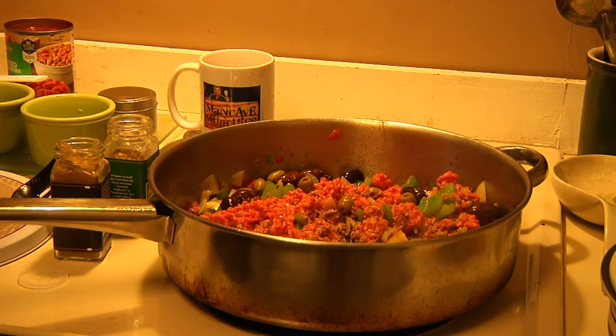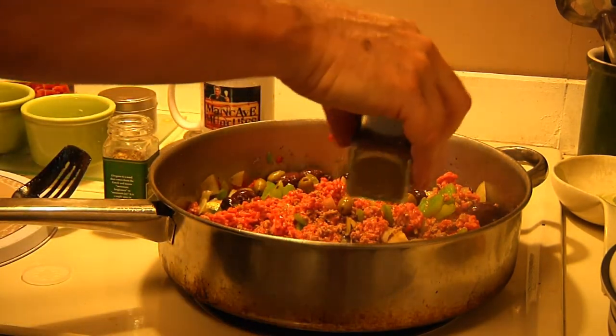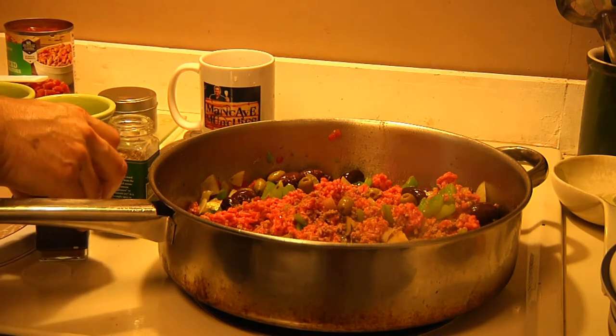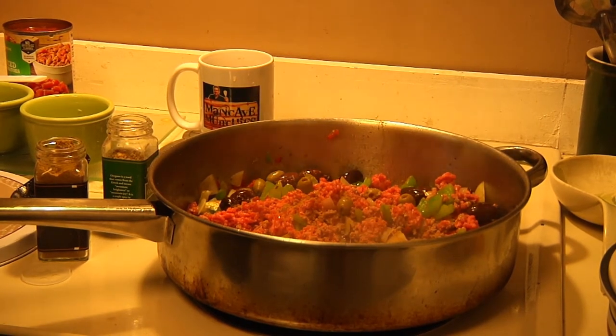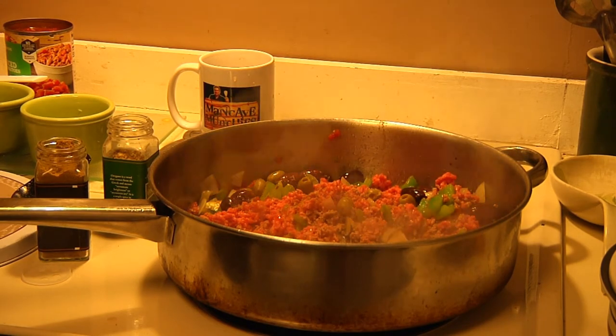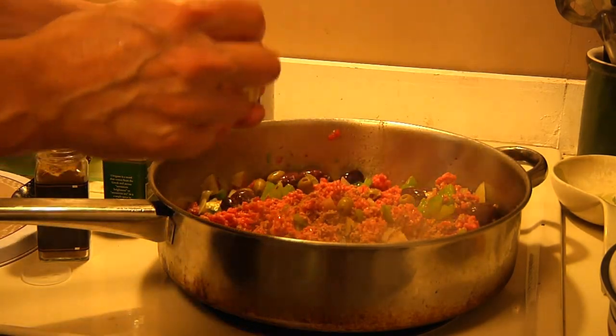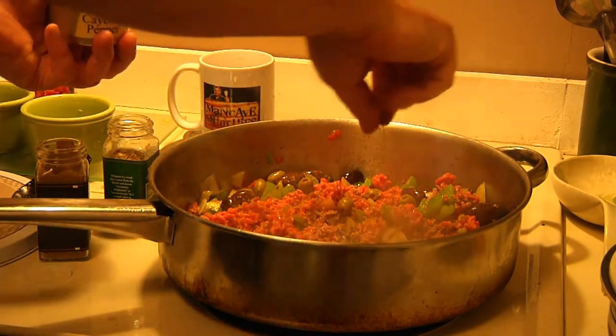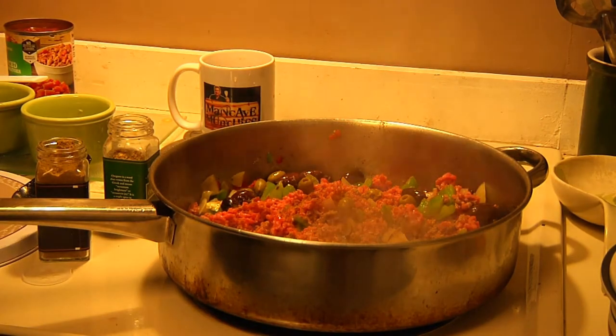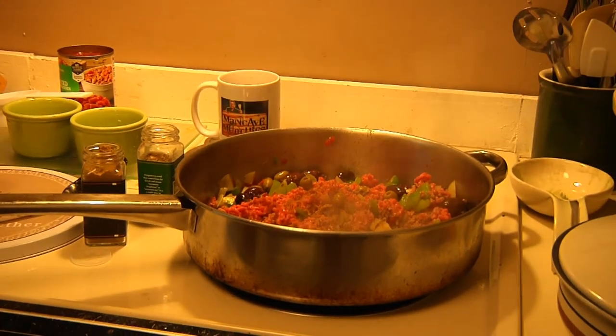Now that we've got that cooking, I might add just a little more cumin. And now I'm going to add a special ingredient — cayenne. Notice, you don't want to put a lot of it in there, just a little sprinkle. You want to give it a little bit of spice, but you don't want your guests running into the street because their tongues are on fire.